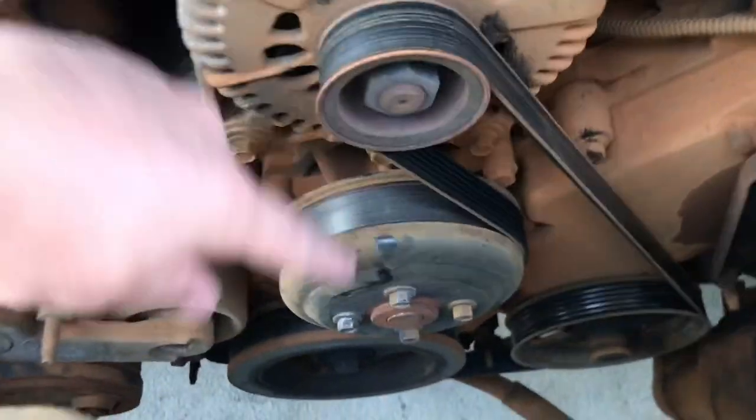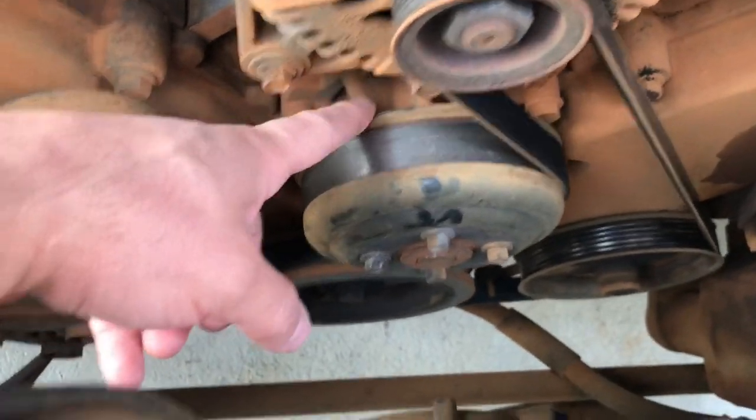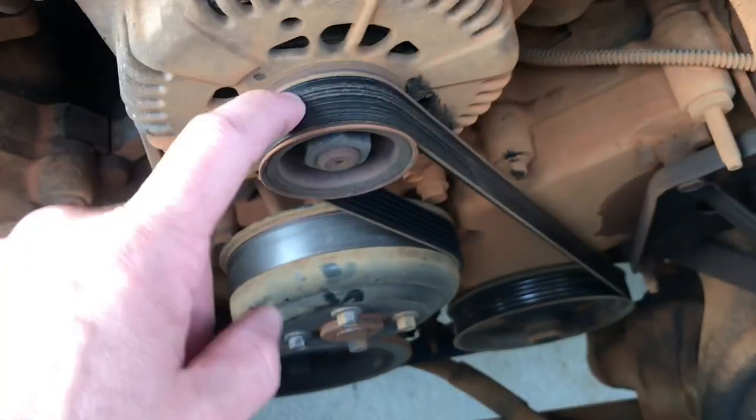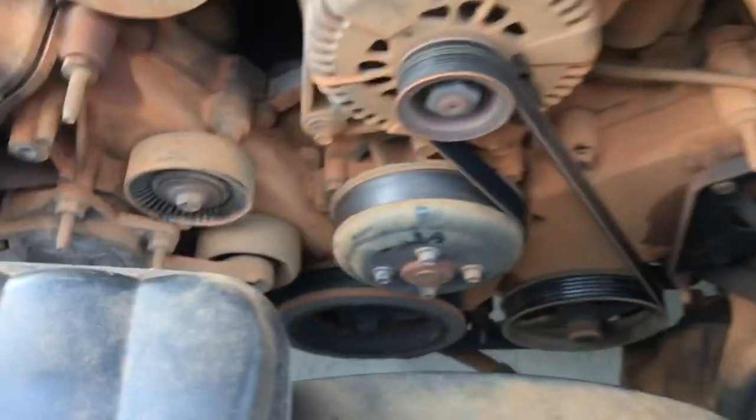First thing you want to do is loosen up these four bolts to take out this pulley, and then later take out the belt. He has a short belt on this thing, so look around for a sticker for the routing of the belt — otherwise take a picture or you could just Google the routing.